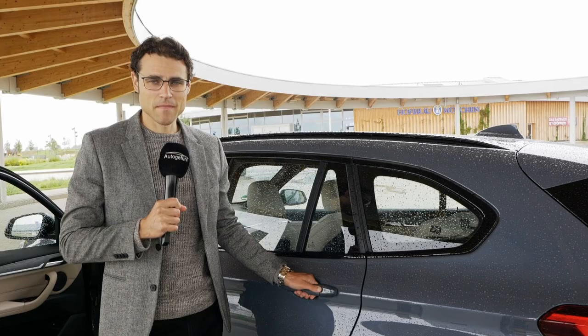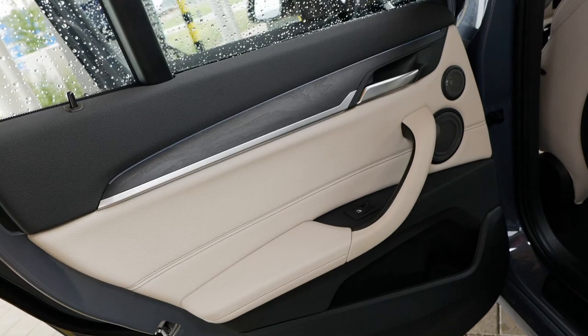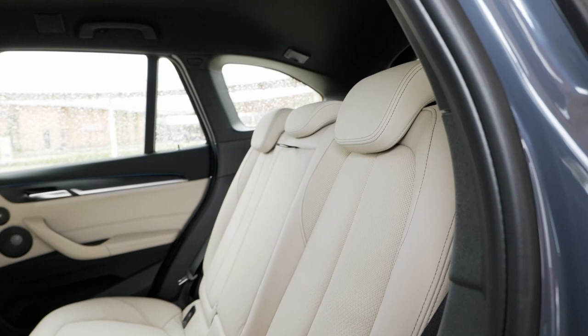Now to the rear compartment — and here comes the only practical catch of the X1 plug-in hybrid. At the inside of the door you have soft touch on the top part and the matte wood trim, very beautifully done with high build quality. The rear bench sits about three centimeters — just over an inch — higher than in the normal version, because the battery is stored underneath. So you do lose some headroom, but can a tall adult still sit back there? Let's check it out.